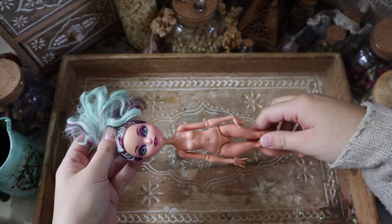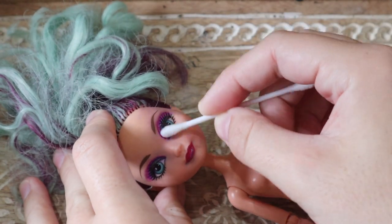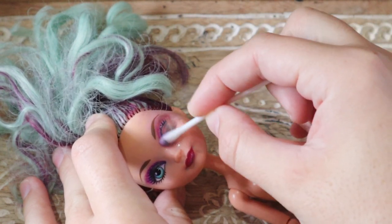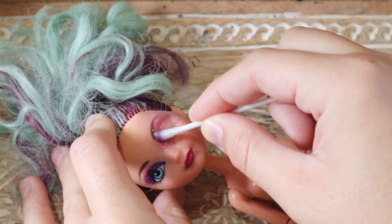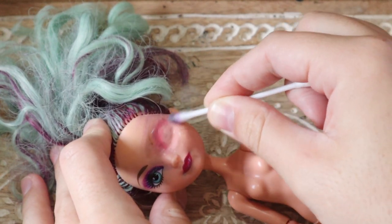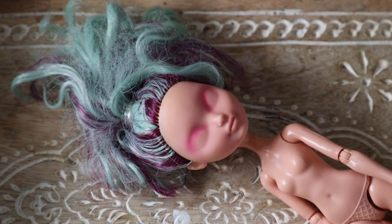To begin, I'm taking this Ever After High doll — I don't know her name but I like her because she's nice and short. I'm going to start by removing the factory paint. Whoever had this doll before me clearly wanted to be a face-up artist too, because they used some sort of ink to color in the eyelids, which has stained the vinyl.